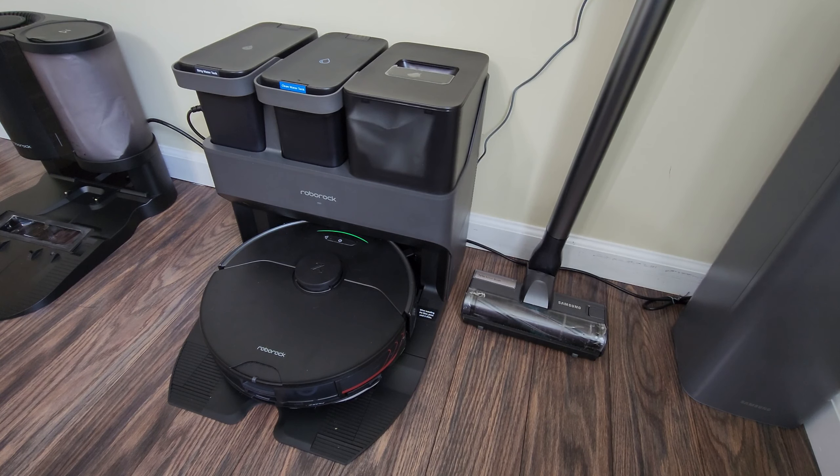Now we're on to the brand new Ultra dock. I've been using this for a couple of days and it's been amazing — does a great job overall. It cleans the pad pretty well. You can set the frequency of cleaning, how often you want it to clean the pad while vacuuming and mopping, and you can also set the intensity — how much water you want it to use when cleaning the pad. There's low, medium, and high water consumption cleaning modes.